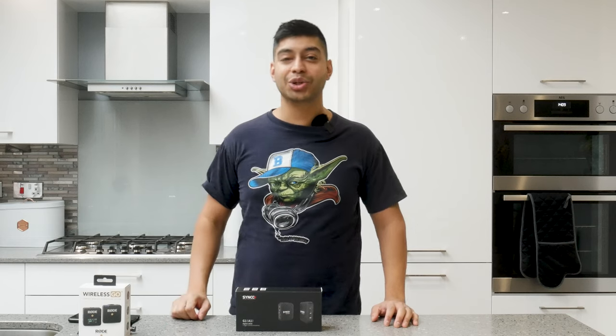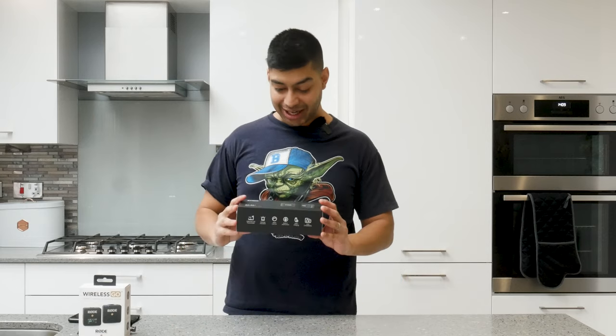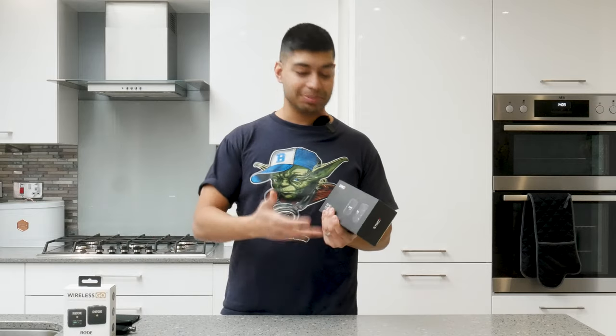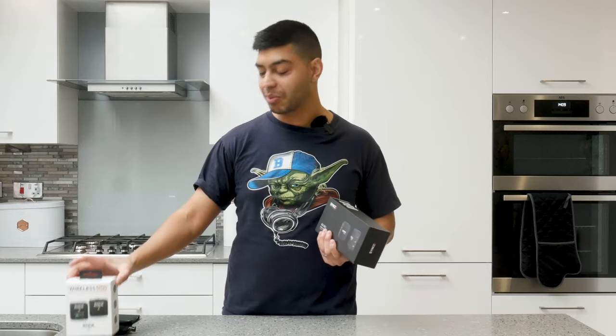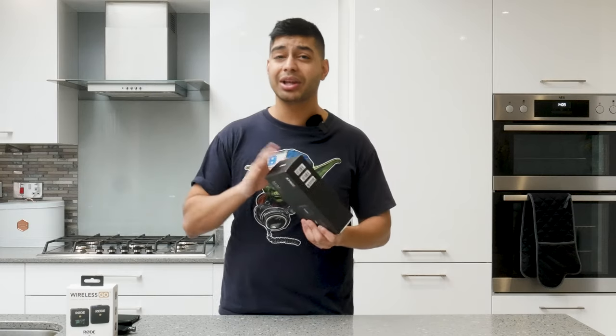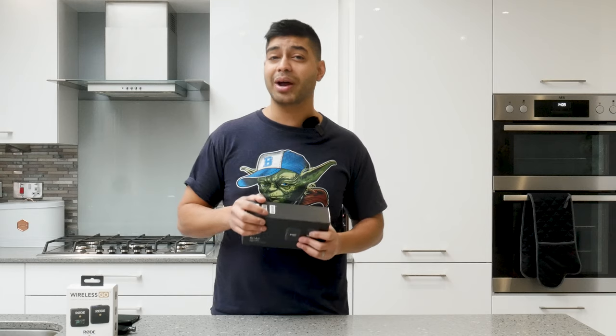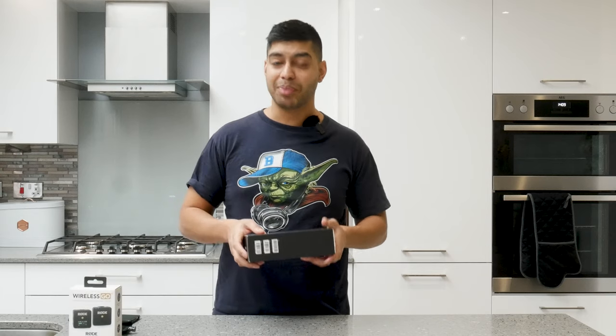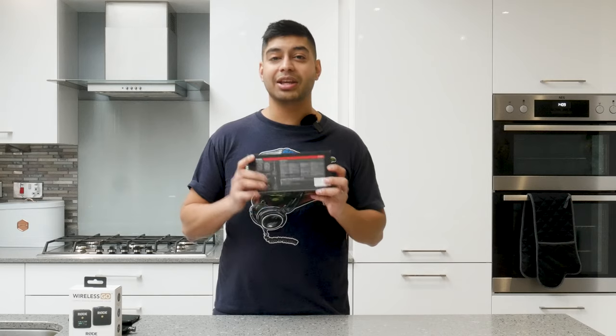Let's get back to the Synco G1A1. Now this is actually advertised as pretty much the exact same thing as the Wireless Go. So you get a transmitting receiver, very same setup as the Wireless Go — simple plug and play setup. They already come synced out of the box and all that kind of stuff. But you do get a few little extra bits in here which you don't get with the Rode Wireless Go. And considering this is about 60 pounds more, that's quite a good bonus actually.